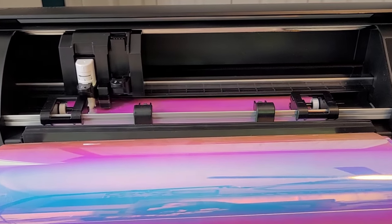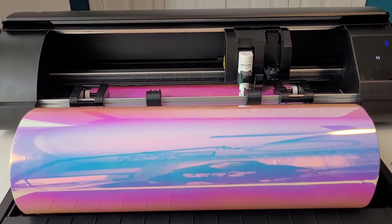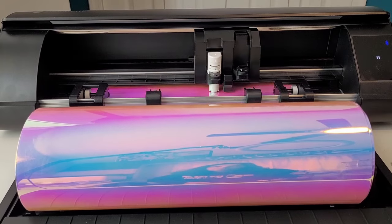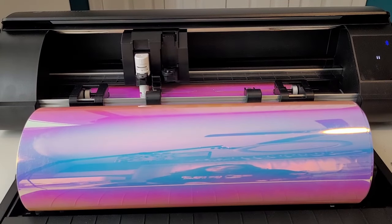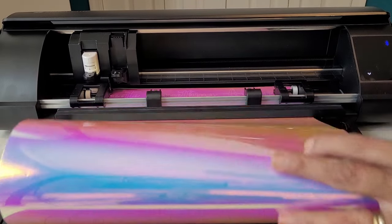Please take a second to like this video if you're finding the information useful — it helps me determine the type of videos you'd like to see in the future. When it is finished with a cut, you will see the blade head over to the left-hand side, tap to adjust the blade depth, and then perform the cross cut. Using this feature leaves you with a nice straight edge on your rolled vinyl, which makes it easier to load straight next time you want to cut without a mat, meaning less chance of your project getting wonky in the machine.